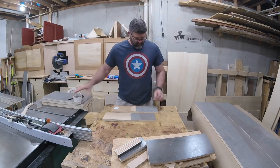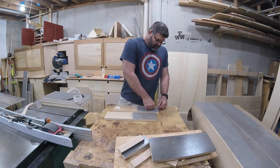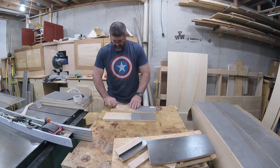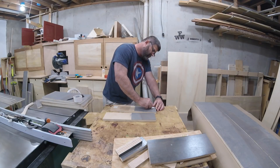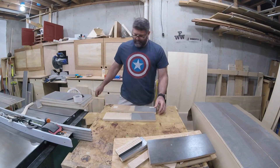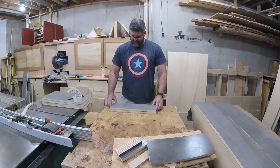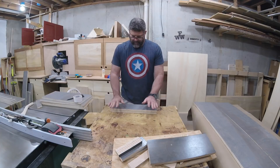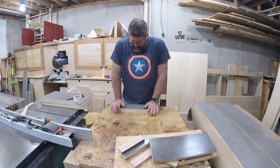Just like in the previous video, I pre-stained and pre-finished the plywood, and I even cut all of the pieces to size. I figured no one would want to watch me put on polyurethane and run plywood through my table saw. What makes this project interesting for me is my method of construction and how that affects the assembly.